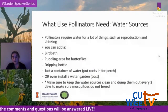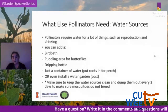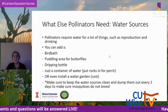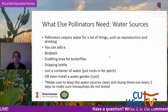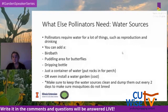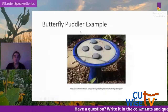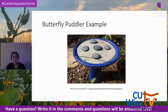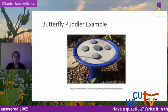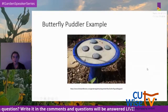Pollinators also need water sources for reproduction and drinking. You could add a birdbath, a puddling area for butterflies, a dripping bottle, a container of water with rocks as a perch, or even install a water garden. Keep water sources clean and dump them out at least every two days to prevent mosquito breeding. A butterfly puddler uses a birdbath with sand, water, and rocks for landing — or really, butterflies just enjoy a simple mud puddle.